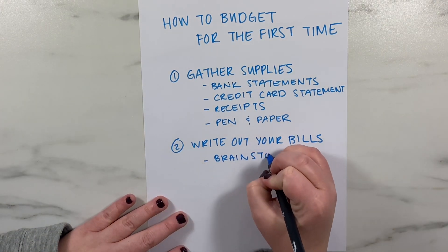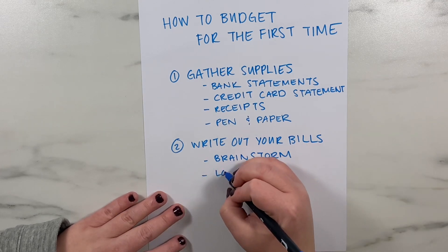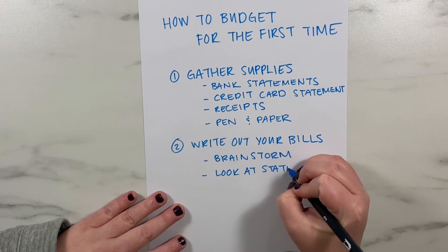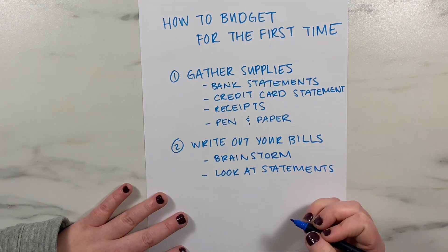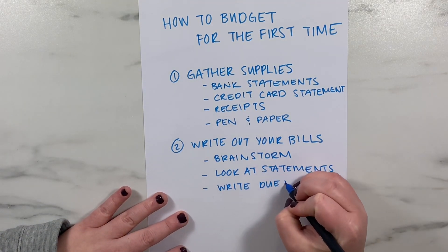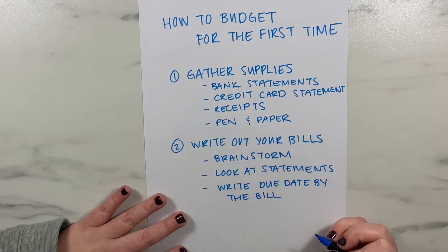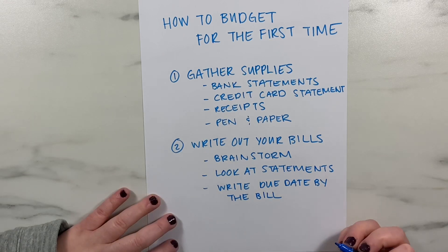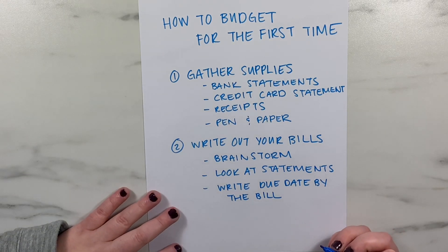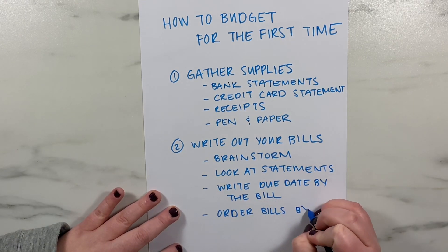For the first step, you'll write out all of your bills. Start by brainstorming a list of things you know, writing down everything you remember. This list should include everything you pay every month that is a set price, like your rent, mortgage, or utility bill. Give your statements a look and add anything you've forgotten, including things that are easy to forget like auto pays and subscriptions. Next to each bill, write out the due date or the date you pay it every month.